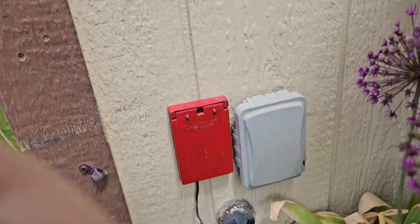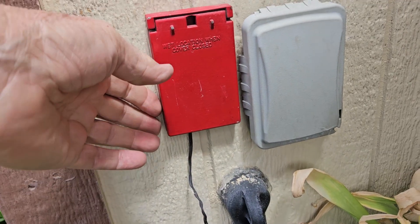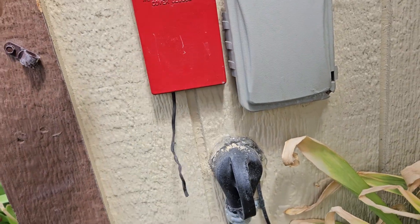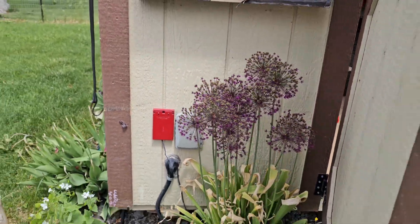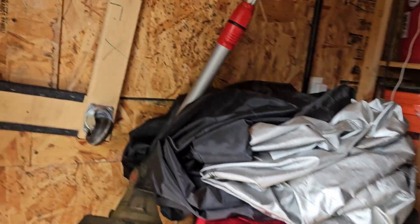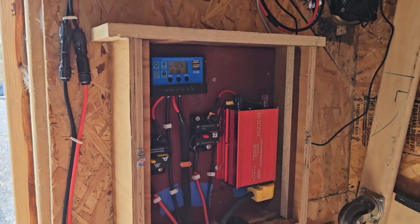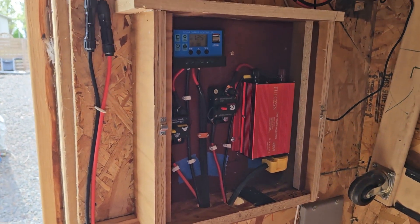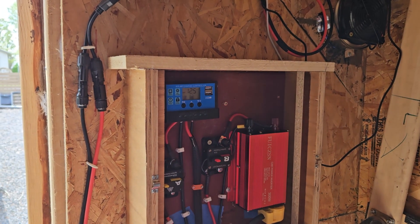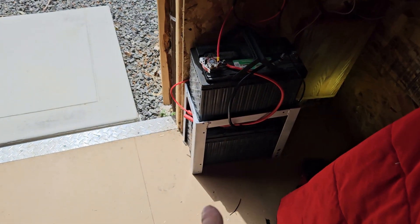Out here I put this little trap door on it so I can open that up and pull the extension cord right out through that hole. One of the things I'm hoping to do is run my Christmas lights off of it — we'll see. It's been cloudy most of the day and after running all night I came in and it was just at 11.9 volts. This fan is the exhaust fan.